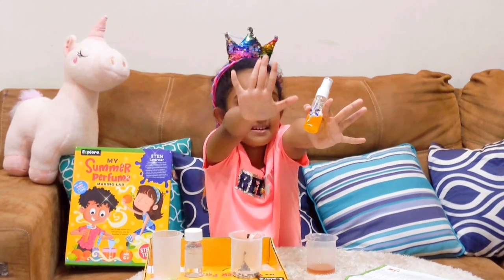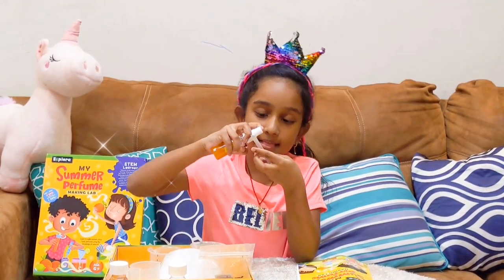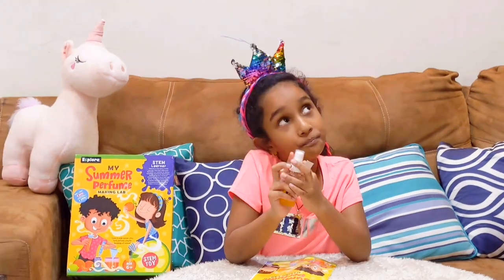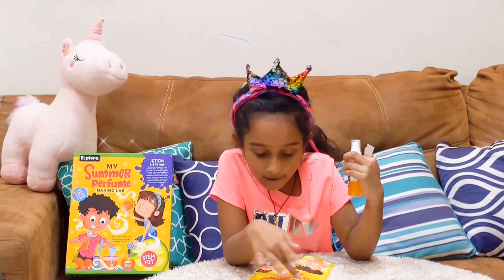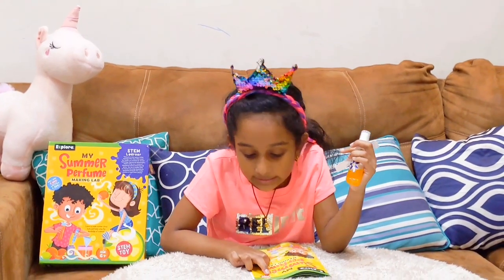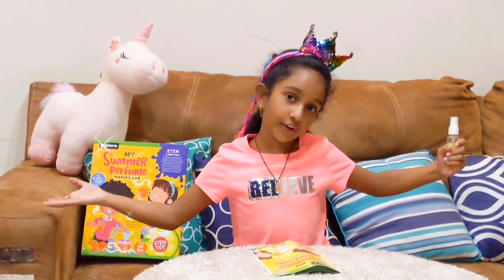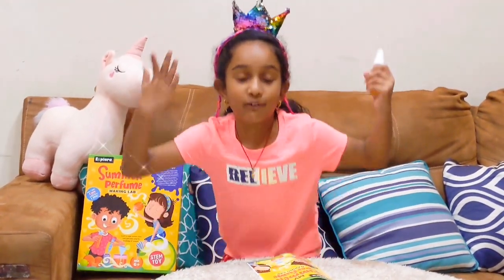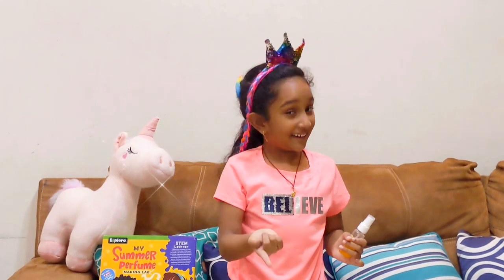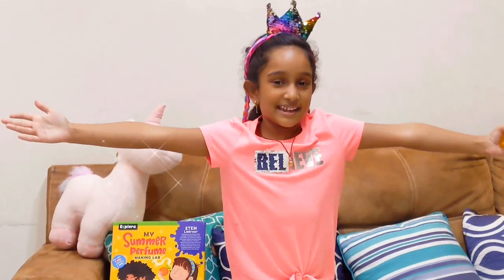Perfume is ready! Now let's see how it smells. It smells so nice guys! You guys have to buy this kit. It's called My Summer Perfume Making Lab. It's from Amazon, it's from Stem Toys. I hope you guys like my perfume making video. Stay good, stay healthy, keep watching more Harveen Explorers. Bye! See you guys next time. I want to see what flavor you guys want to make. Bye!